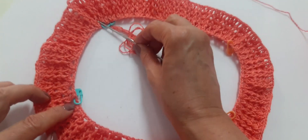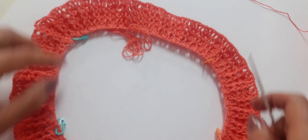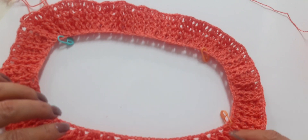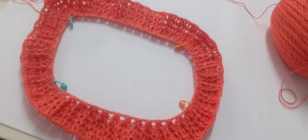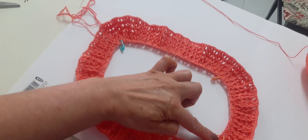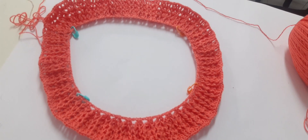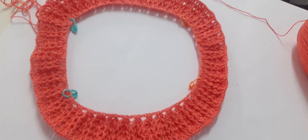Aqui já dividimos: oito pontos para um ombro, 14 pontos para a parte da frente, oito pontos para o outro ombro, e 14 para as costas. Você divide dessa forma — fica um retângulo: oito pontos V, 14 pontos V de um lado, oito pontos V do outro, e mais 14 pontos V embaixo. Essa é a divisão. Já pode deixar dividido desde a primeira carreira.